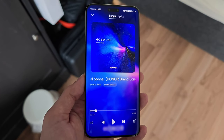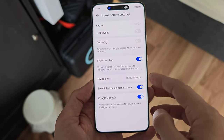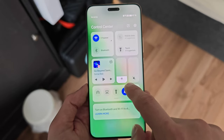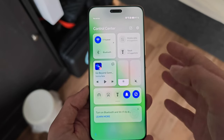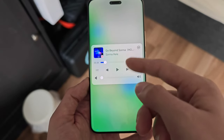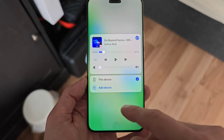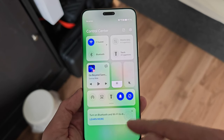Other new settings in MagicOS 8 include configuring the swipe-down gesture on the home screen — you can set it to show notifications or the control center depending on which side you swipe from. The control center features AI-driven controls that change based on usage, and playback controls that work not just with the built-in media player but also Spotify, Amazon Music, and AntennaPod.